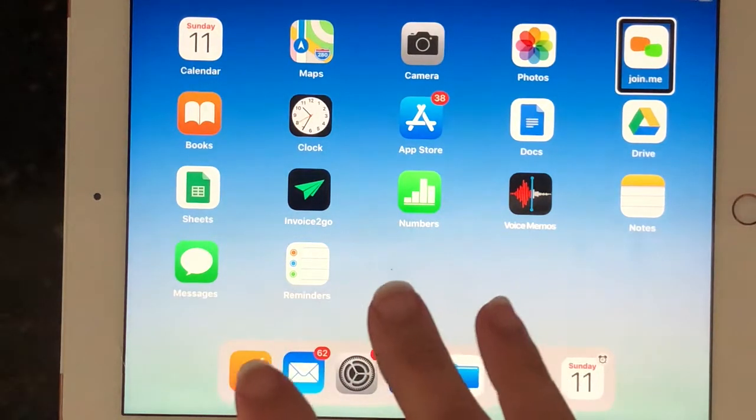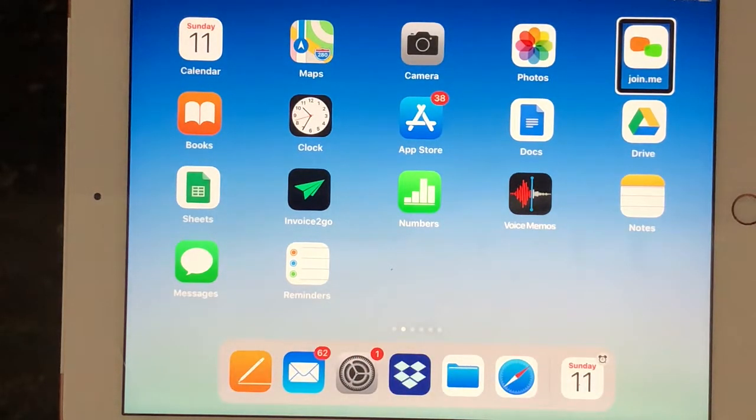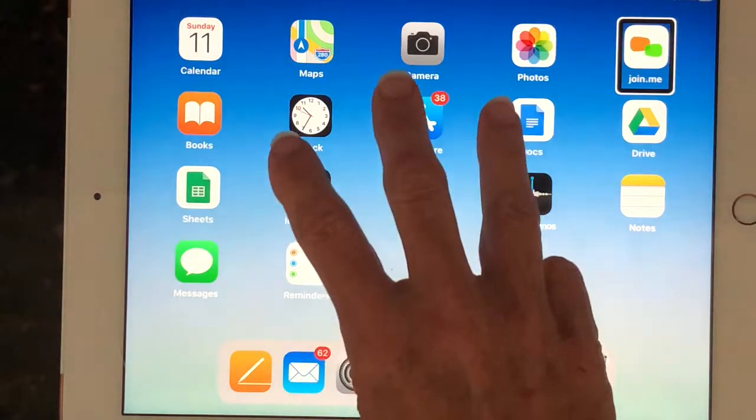Now if I do a three-finger triple tap — three taps — it's going to turn the screen curtain on, which means the screen is going to go completely dark. I'm going to do that now. Screen curtain on.